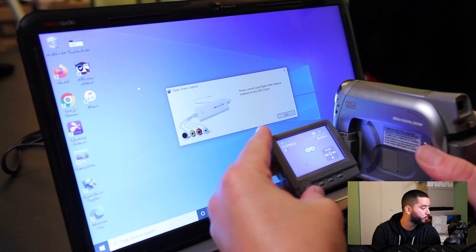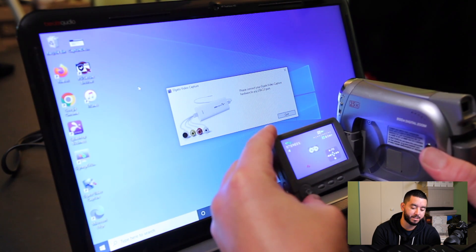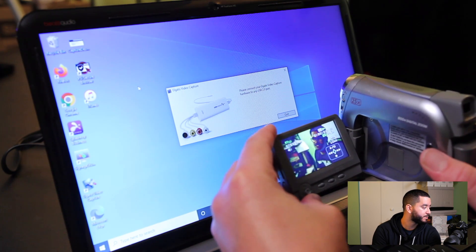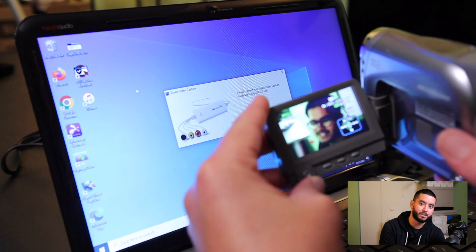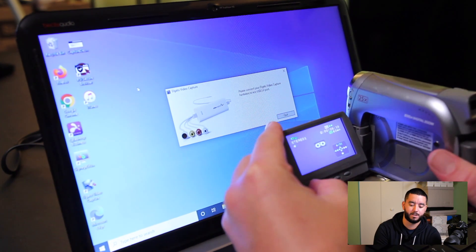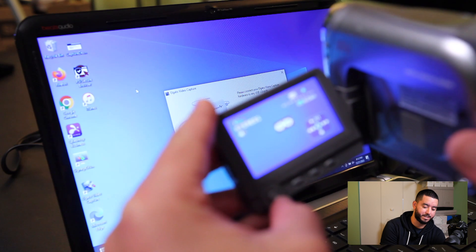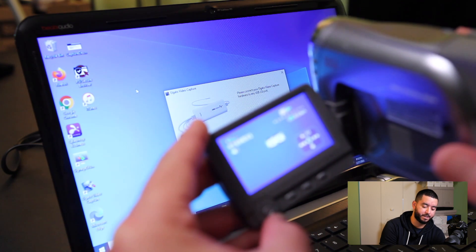Now that our footage is all the way fully rewound, press play and you'll see the beginning of our clips. That is the first clip we ever took with this. Let's stop this right now and rewind it again. You want to make sure it says 000 on the top, and we'll pause right there.